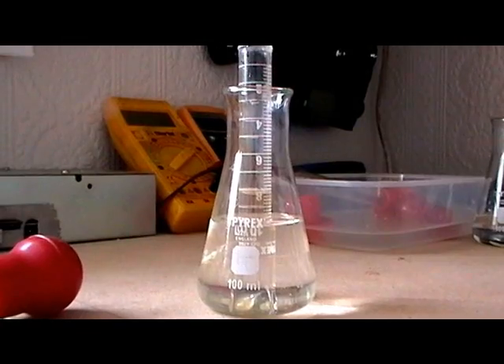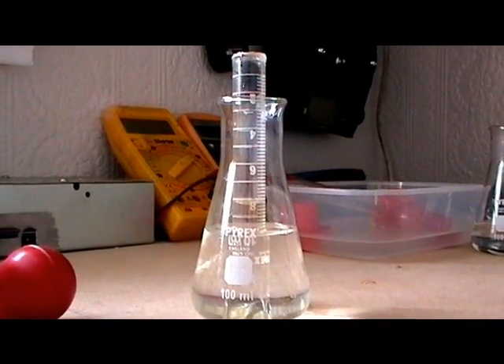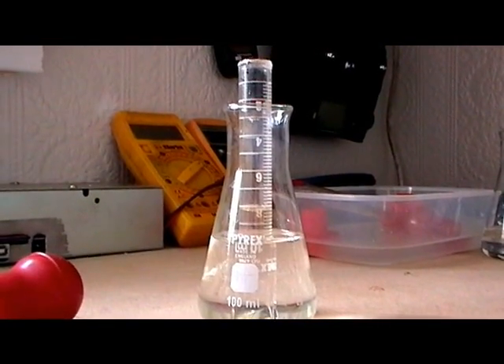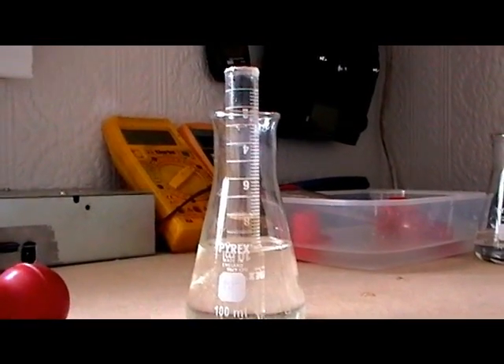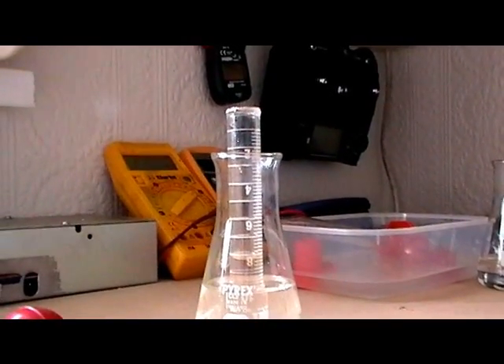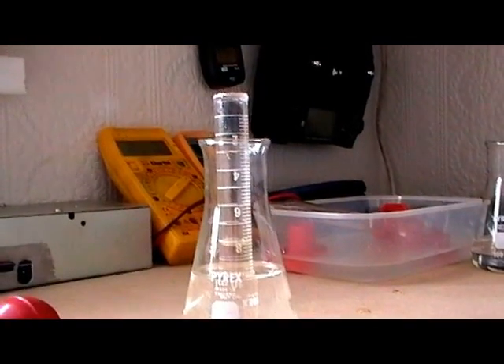I thought, being someone interested in the topic of oxygen, we would explore ways in which any one of us could find out how much oxygen was in the air surrounding anywhere on this planet — so wherever we are, we could find out cheaply the amount of oxygen in the air.